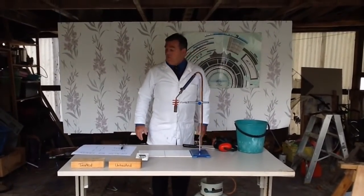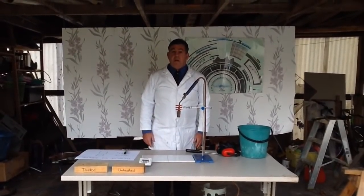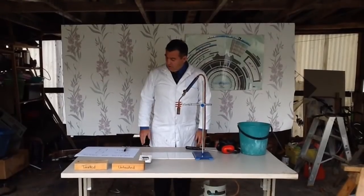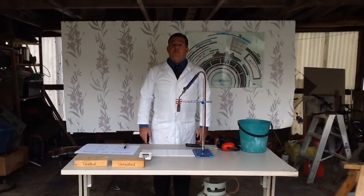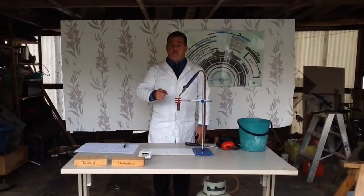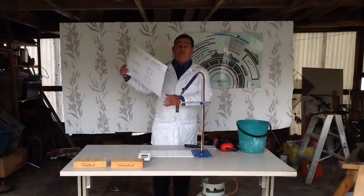Today we will be demonstrating the fire retardant ability of boron on tree timber. But before we start anything, what have we got to do first? Health and safety. I have prepared a chart.